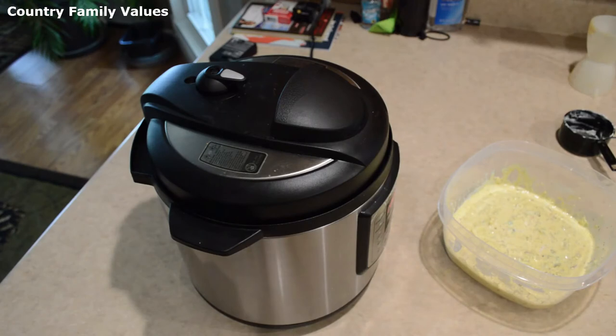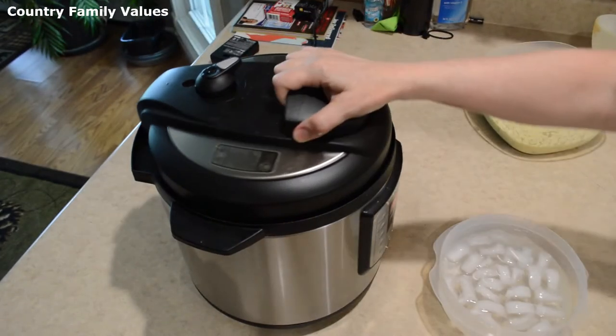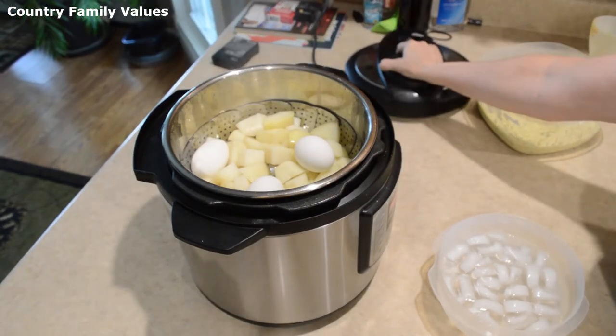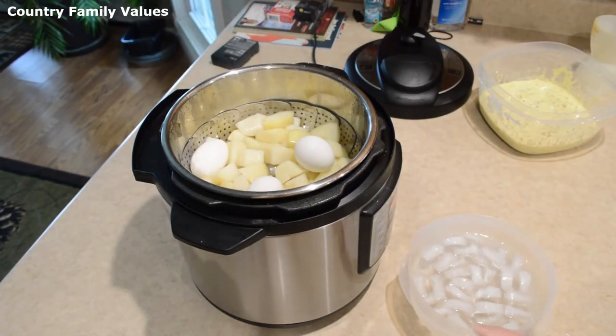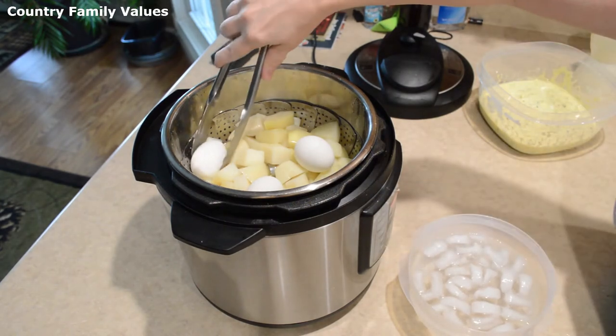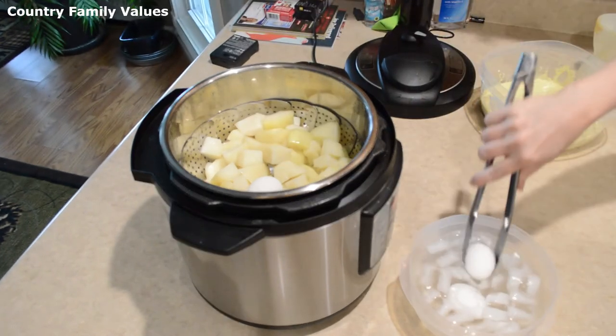The timer's gone off and I'm going to release the pressure. I just have some ice water and I'm going to very quickly put those eggs in there to stop them from cooking, as well as to make it easier for them to peel.